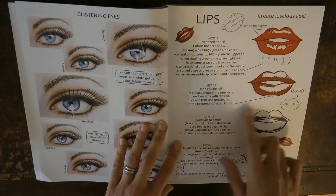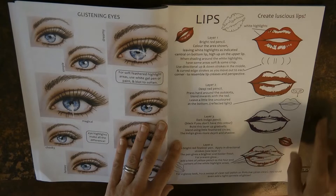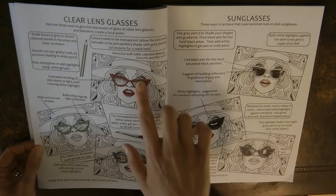Here we've got lips — it teaches you how to layer up different colours so you get the shiny part and the darker parts, and there's a little place for you to have a go. And here we have glasses, which is really interesting, so you can try different techniques to make the lenses shine or reflect things.